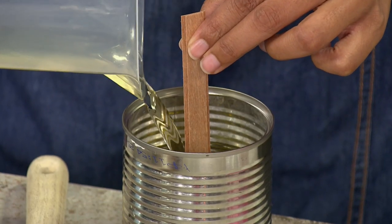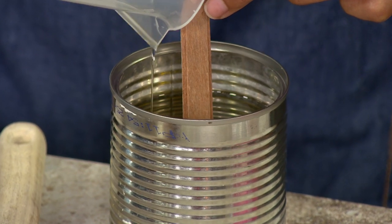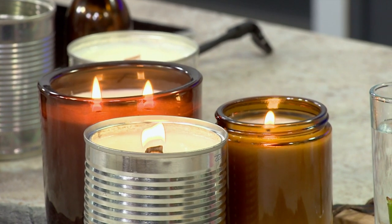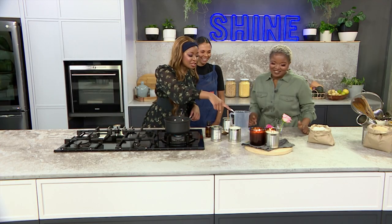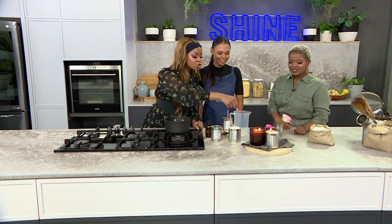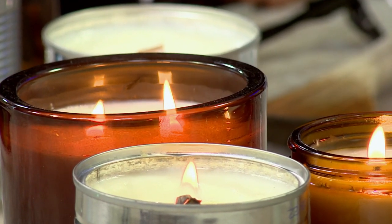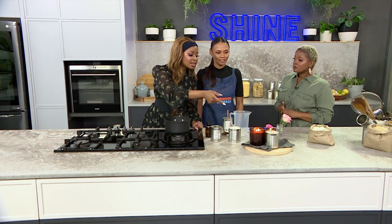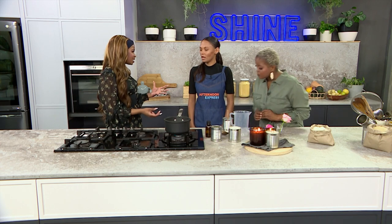I'll tell you why I love these wicks — because they replicate a campfire. So when you light it, it crackles like a campfire, which is actually quite nice. And we can see the difference here between just the normal string kind of wick. Is that the right terminology? Yes, so that's a cotton wick. And then right in the front there you can see our upcycled tin using the wooden wick.